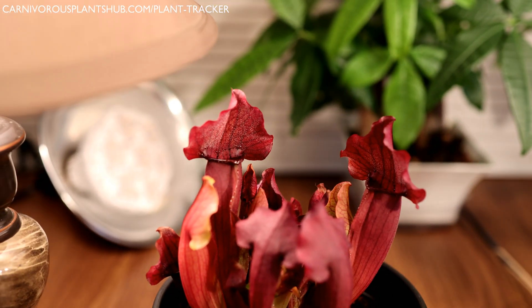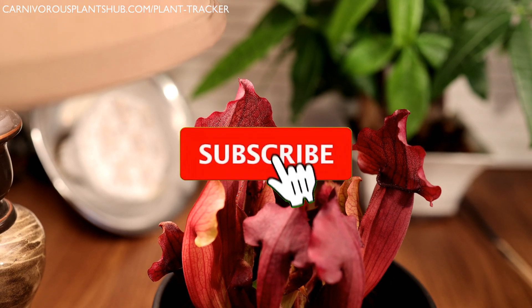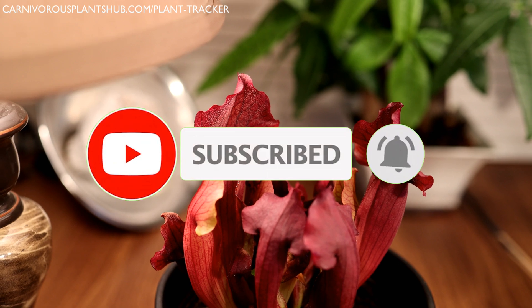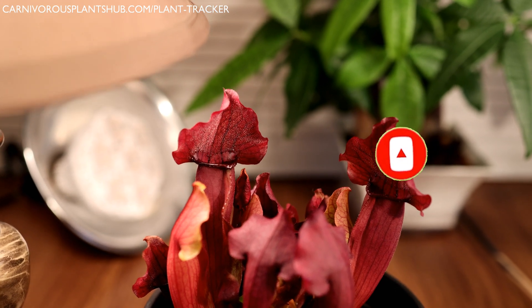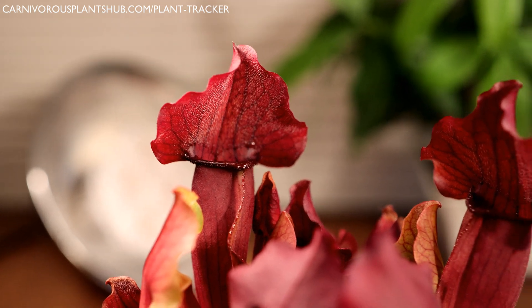Real quick, guys, before I jump into showing you this beautiful plant — thank you so much for being here, I really appreciate it. Make sure to subscribe to my channel and like this video; all that stuff helps me out a ton so you can get updates on these really beautiful and cool carnivorous plants like this Sarracenia right here.